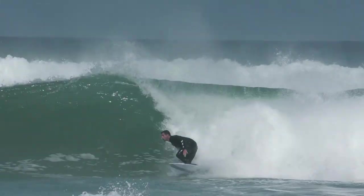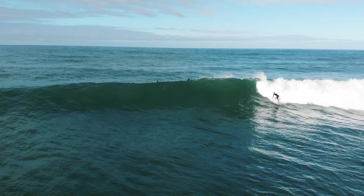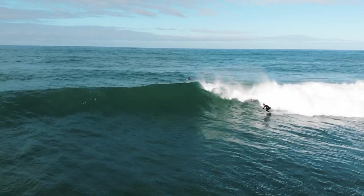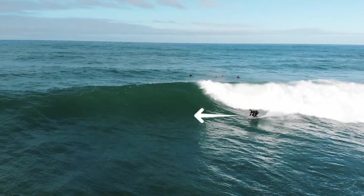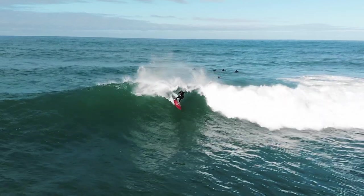A bottom turn is a smooth, powerful turn at the bottom of the wave where you gain vertical energy from dropping the wave and transforming that to horizontal energy when turning at the bottom, in a way that provides you the proper speed and direction for a maneuver on the wave.